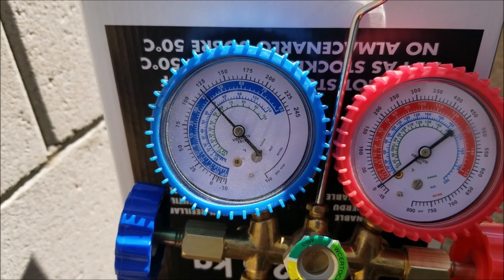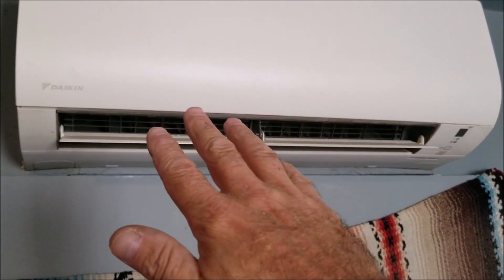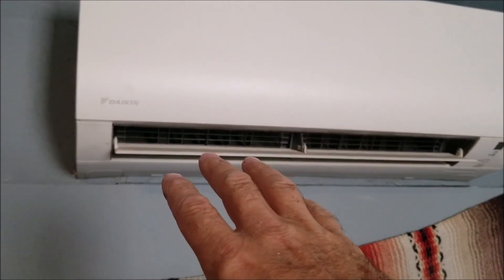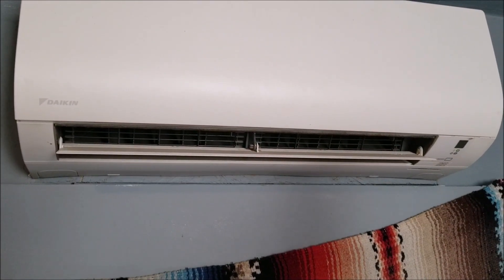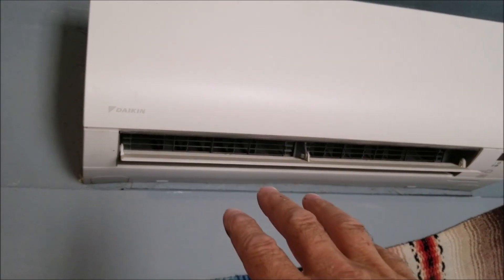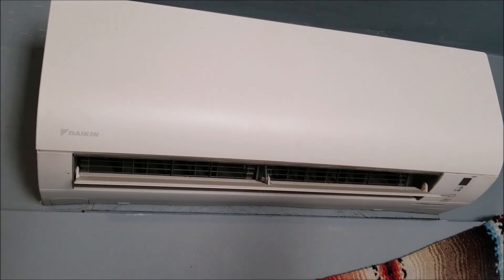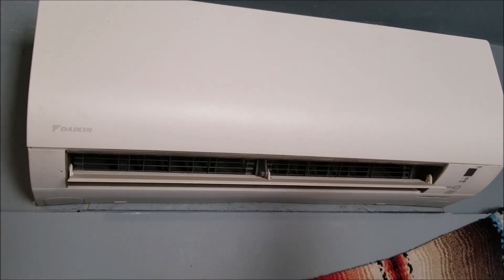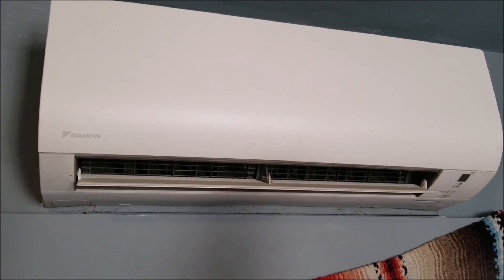I'm back inside and yeah, I can feel it — it's coming out pretty cool now. Whatever you do, you don't want to overfill these units because it'll stop working. If you do it this way, all you can do is get it close. The only way to get it perfect is to recover the system and pump it in with a weight scale. That's a lot more cooler — I can definitely feel that.